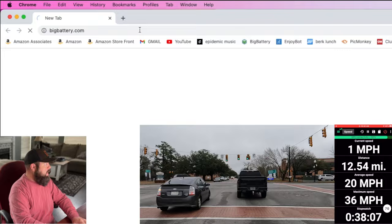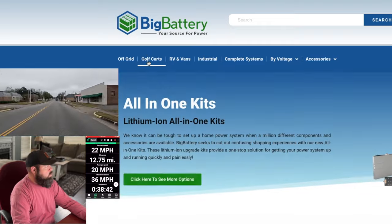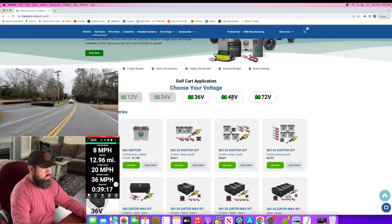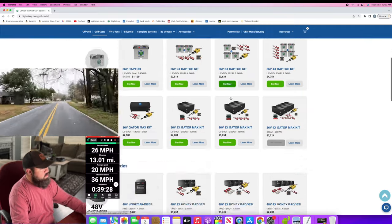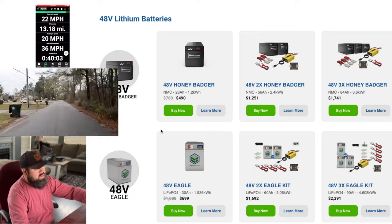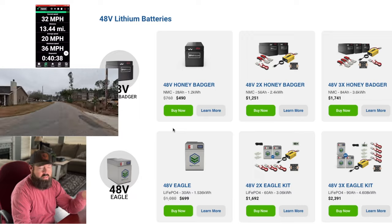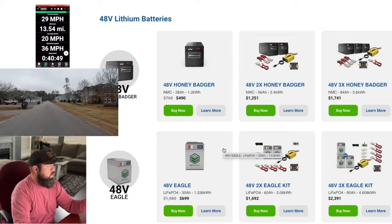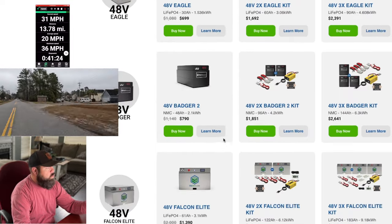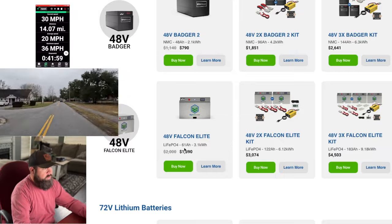At bigbattery.com you can select golf carts and choose your voltage — in our case, 48 volts. It shows you the 48 volt batteries: you have the Honey Badgers and the Eagles. The Eagles are good batteries too; even though it says $699, that's a 30 amp hour battery, so I'd recommend at least two of those. But on today's video we're doing one 48 volt Falcon Elite battery, which comes with one cable included.